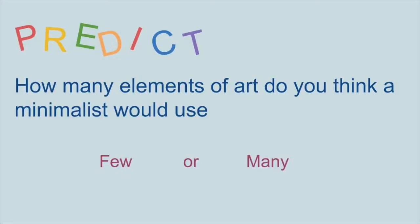Hello and welcome back to Art with Anna. Today we will be learning about an artist and minimalist, and his name is Frank Stella. So that's who we'll be talking about today.